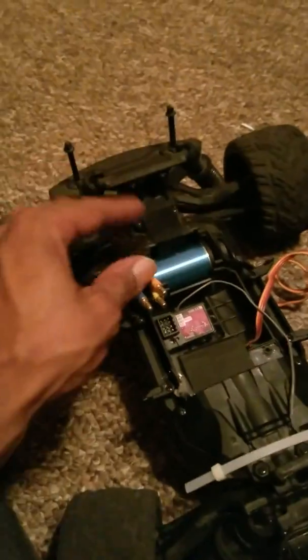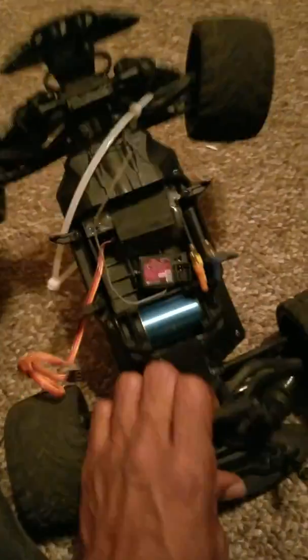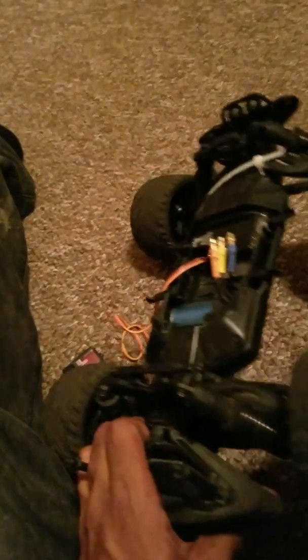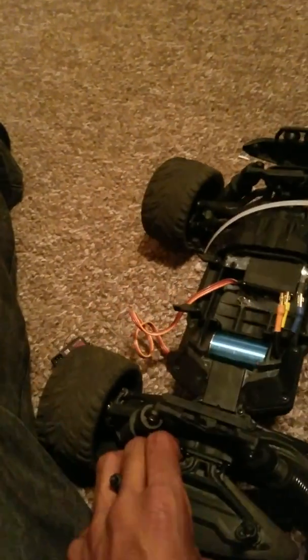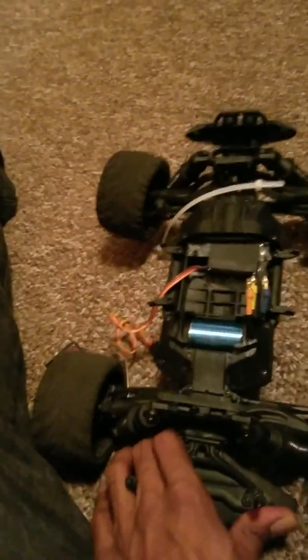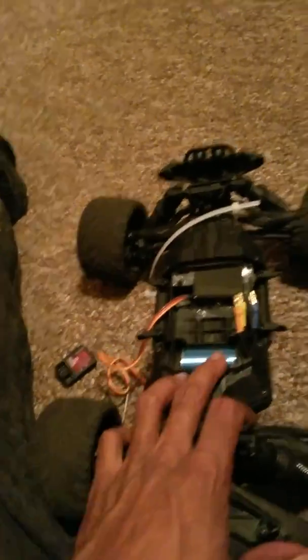Gotta get me some more body mounts, cause on 3S with no body on it she is coming up — with the body on it on 3S she is still coming up, she loves to wheelie. You will need new tires cause the rims are destroyed. My buggy tires don't grip like I wanted, and I don't do no jumping since I got a 17-tooth pinion on it — didn't want to strip the gears, so she was straight speed. I'd say the most I got out of her was 49mph — didn't record it though, one of them body-off moments, and I destroyed my GPS on that run. I do have a picture of 42mph, but I want more.